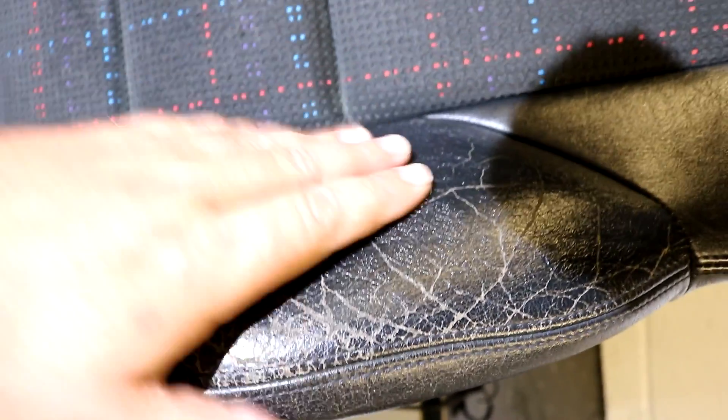Welcome back to the Forensics Detailing Channel. I'm here again with Ram from Colour Lock and we're going to show you in this video how to take worn, battered leather — leather that's done 150,000 miles — and show you step by step how to refinish and recolor that leather to make it look absolutely fantastic.